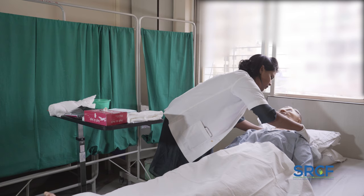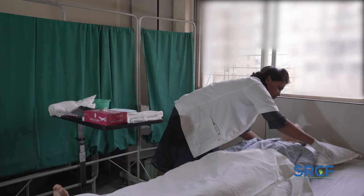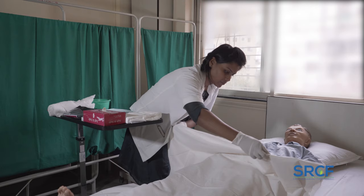Raise the side rails on the opposite side to you and ensure that side rails on your side nearest to you are lowered. Place the patient in the center of the bed to keep the patient from falling out of the bed. Cover the patient with the sheet and expose only the perineal area.